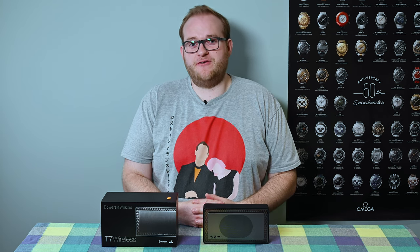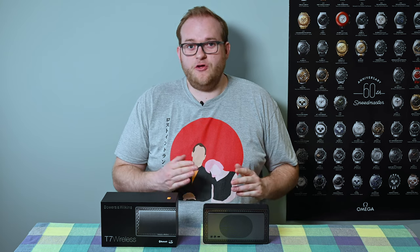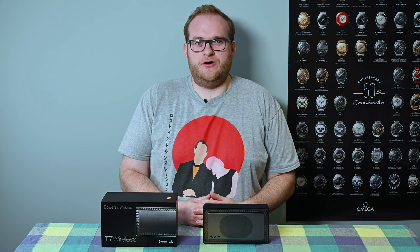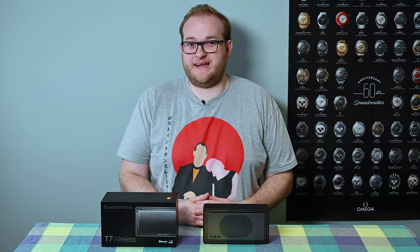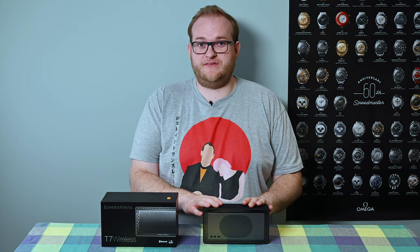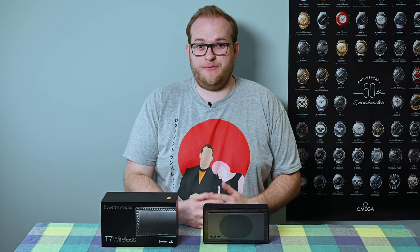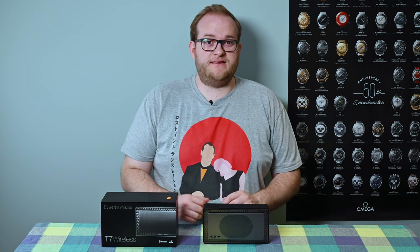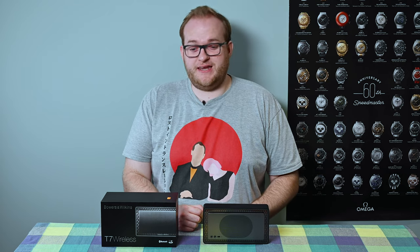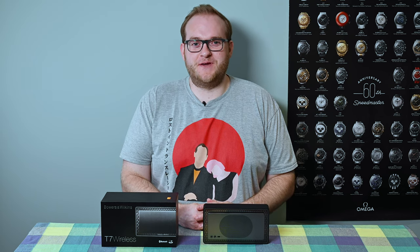So that's what I think of the Bowers & Wilkins T7 wireless Bluetooth speaker — it's not a bad speaker, but it's no longer great, and it's certainly not deserving of that rather large price tag today. I hope you found this useful. If you have any other questions about the Bowers & Wilkins T7, or if you completely disagree with me, pop it in the comments below — it'll be interesting to hear what you think. If you like this video give it a thumbs up, subscribe if you haven't already, and thank you very much for watching. I hope to see you again next time. Goodbye.